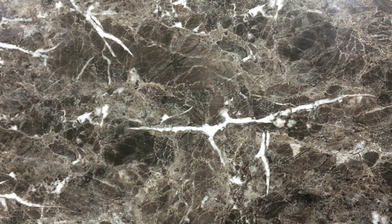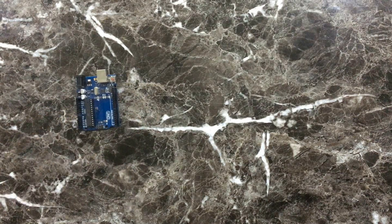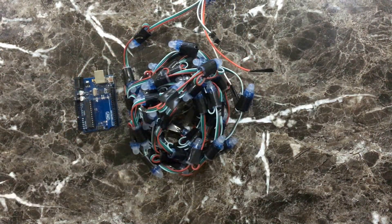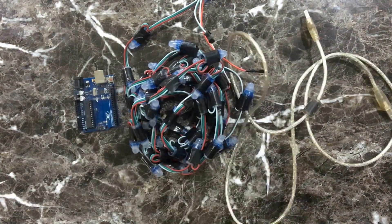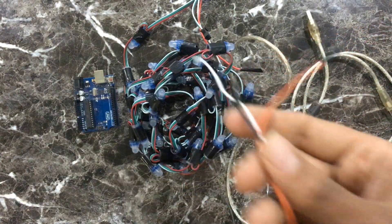Before we start make sure to subscribe to our channel. First of all you will need an Arduino, some pixel lights — here I am using 50 pixels — a USB-B type cable to upload code to Arduino, and some jumper wires.